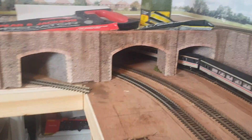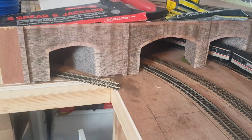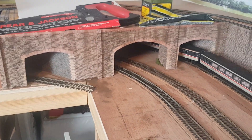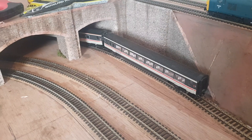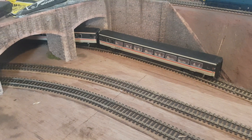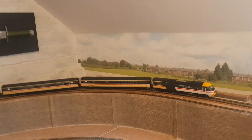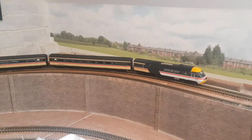I've done my little version of weathering — it's not the best but like I said, I'm new to it and still learning. Over here I've got some Mark 4 coaches. I don't quite know why I bought them — I didn't know what I was doing and thought they belonged with this loco, but they didn't, so that was a mistake.